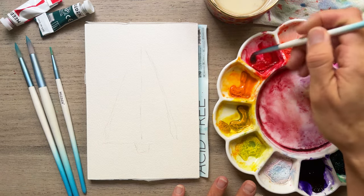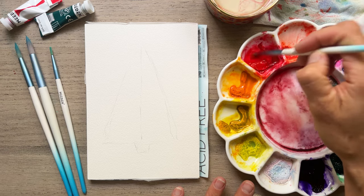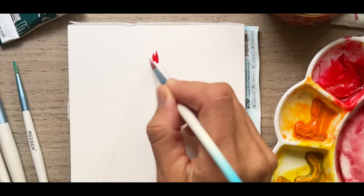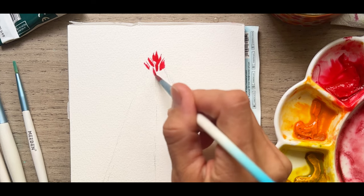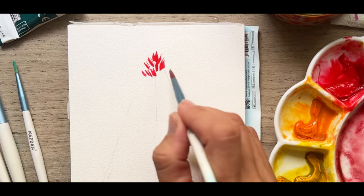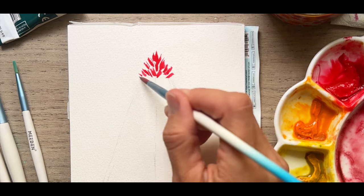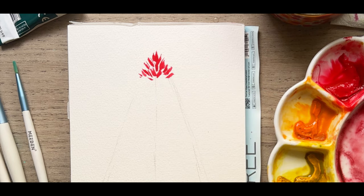I'm going to start with my red and we're going to get a cream consistency here — nice and thick, nice and lovely. We're just going to start making tiny little diagonal brush strokes here in that first part, following the pencil line. It's nice to have the pencil there as a guideline so that you don't go too far. Okay so we have our red point or part here.